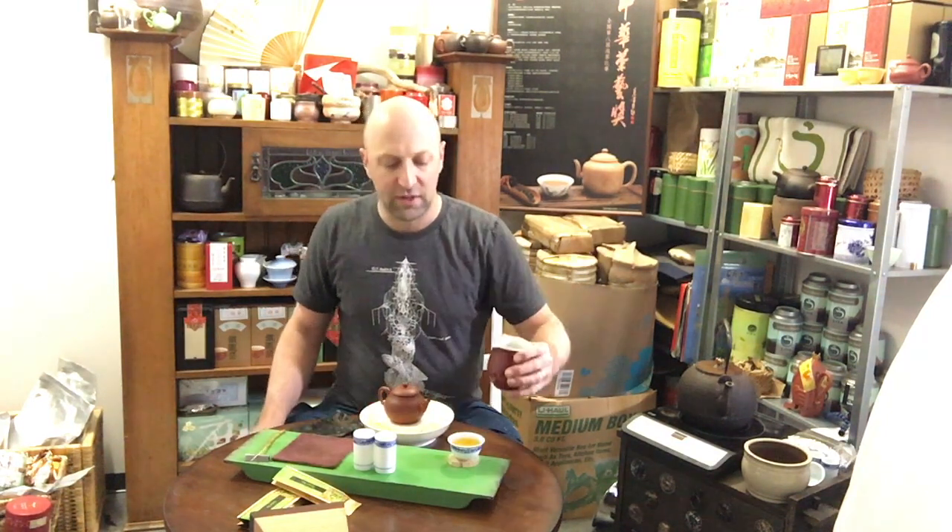A lot of times when we're talking about tea, we're talking about aroma, flavor, and mouthfeel. Aroma is the most fleeting. Flavor stays in the mouth, but mouthfeel stays in the mouth the longest — it's the aftertaste.